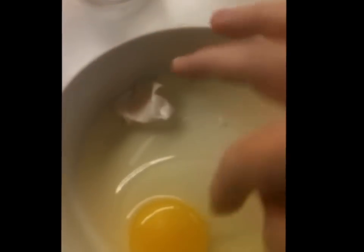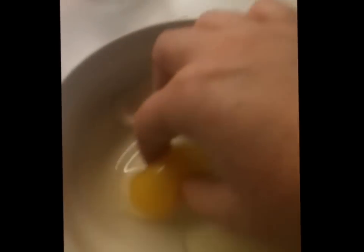Oh! Ew! Whoa! That is so cool! And then you just have the membrane left. That is so cool. Ew.